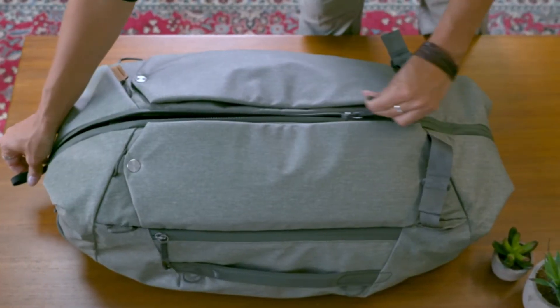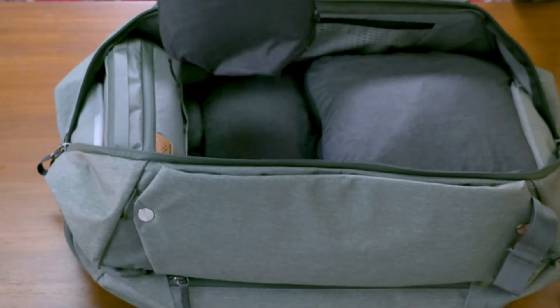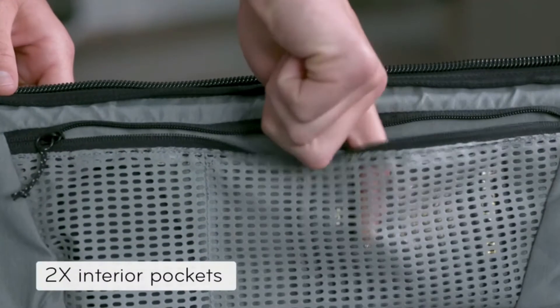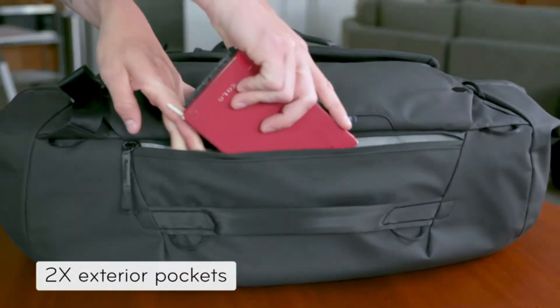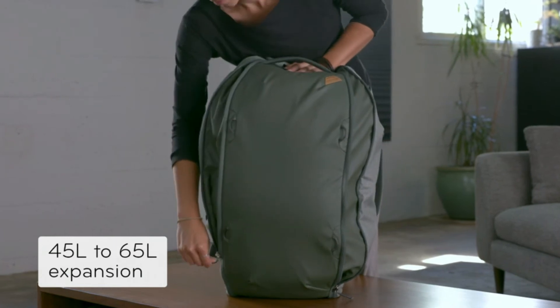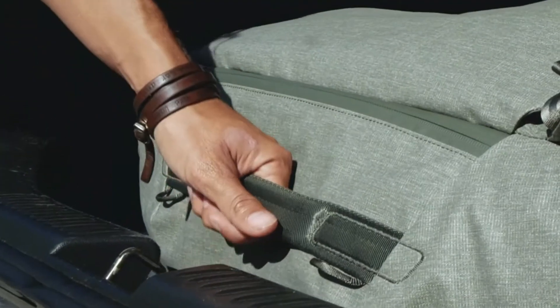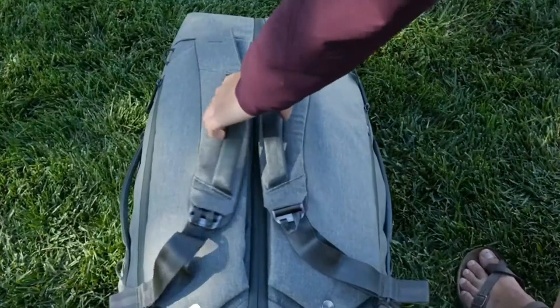An extra-long zipper path gives total access and visibility for easy packing and unpacking. Internal pockets for small stuff, external pockets for larger stuff. Carrying more? Instantly add 20 liters of capacity. In a rush? Grab and go via robust padded handles on the sides, ends, and shoulder straps.